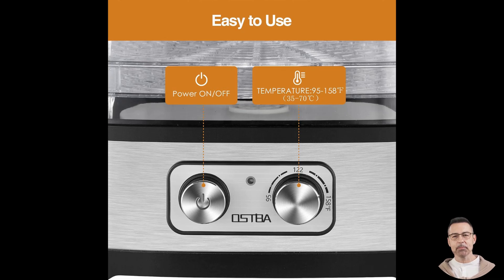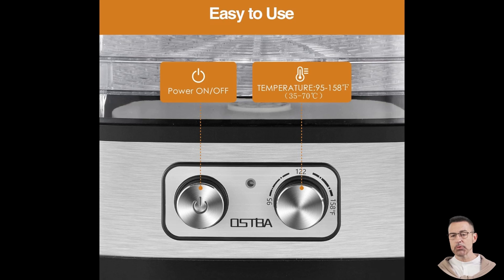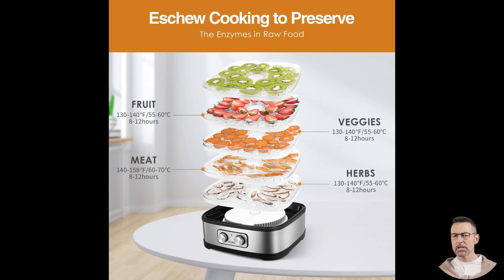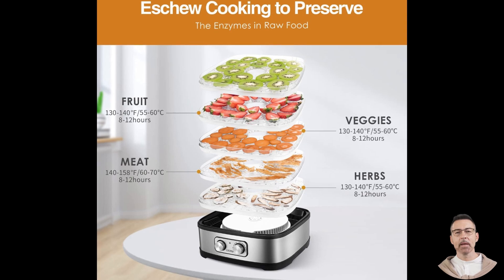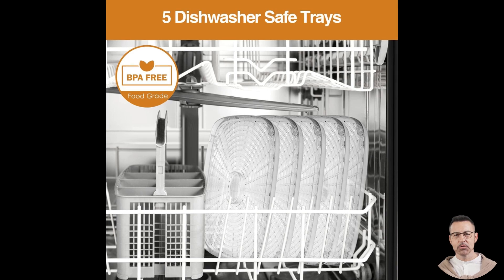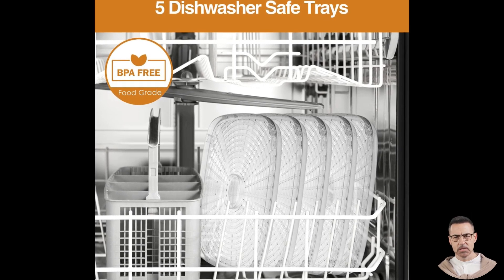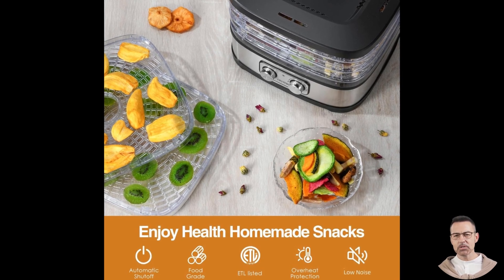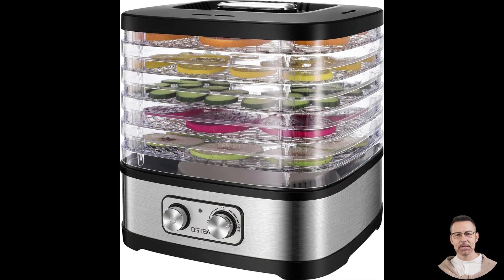What sets this dehydrator apart is its thoughtfully designed trays. The package includes 5 BPA-free, food-grade trays that are stackable, giving you plenty of room to dry different foods simultaneously. Each tray has adjustable heights, allowing you to accommodate larger items like slices of pineapple or thicker cuts of meat. This stacking design is also a major space saver, especially for those with smaller kitchens. While some users noted that the holes in the trays are a bit large for finer items like dried herbs, this is easily resolved by adding a fine mesh liner. Despite this minor drawback, the trays are dishwasher safe, making clean-up quick and effortless.